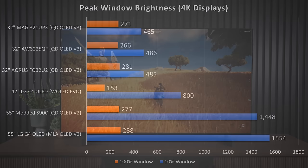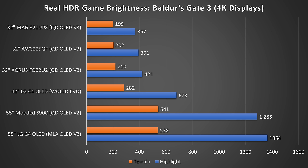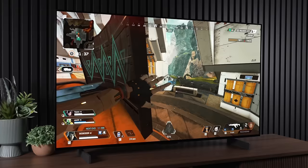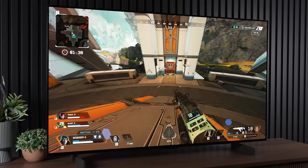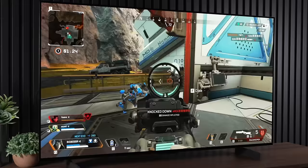In terms of actual window brightness measurements, it does fall short in the 100% window, which matters for spreadsheets or very bright full-screen applications, compared to 32-inch Quantum OLEDs or OLED TVs. However, in the 10% window — very pertinent for what you can expect from HDR games — it actually far surpasses the 32-inch OLEDs. It still gets crushed by 55-inch TVs, but in an actual game like Baldur's Gate 3, it's significantly brighter than the 32-inch Quantum Dot OLEDs. It might not look impressive on paper, but when you fire up a game, this thing can definitely hold its own.